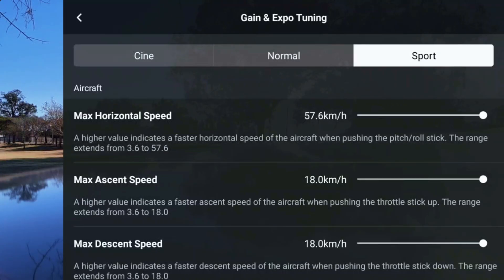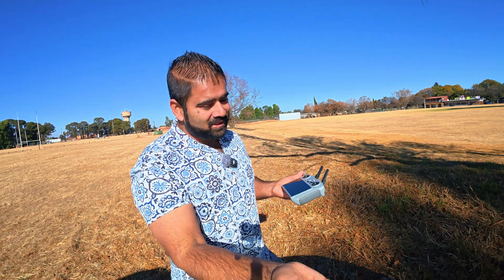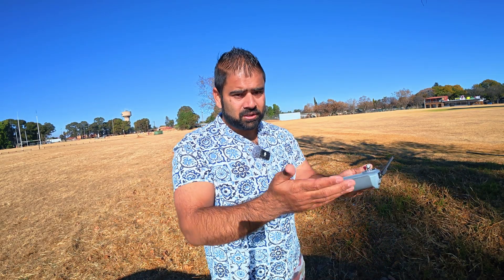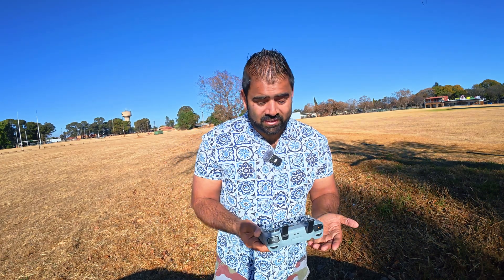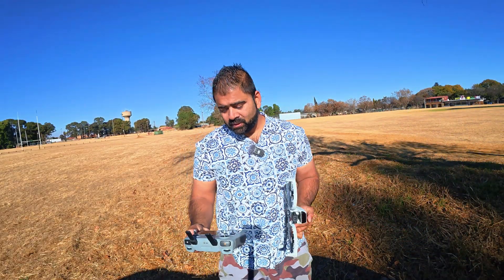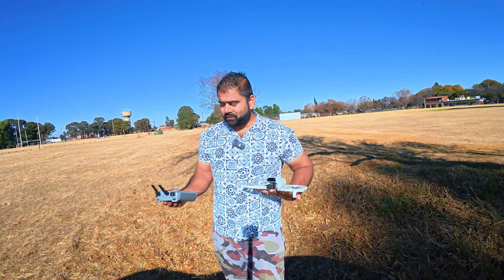On sports mode, we can now go up to 57 km/h — that is a massive increase from 43. I'm not sure how they did it because speed comes from the motors, not the software. Maybe there was a motor limitation due to its design that they've now removed. Let's test it out — let's take it for a spin and see if it can actually give us 57 km/h. I'm going to take off the DJI Flip now and send it for a flight.